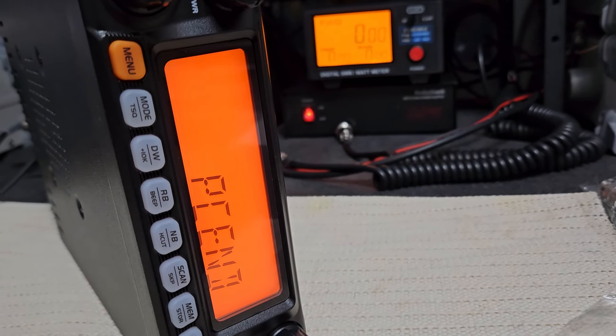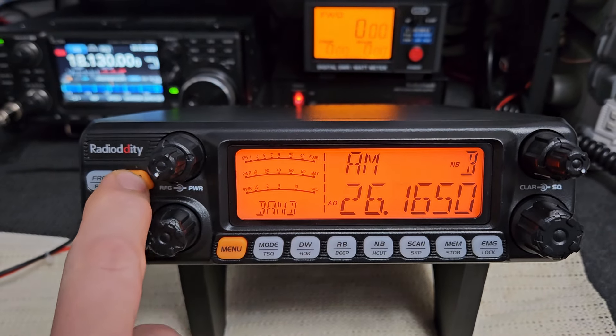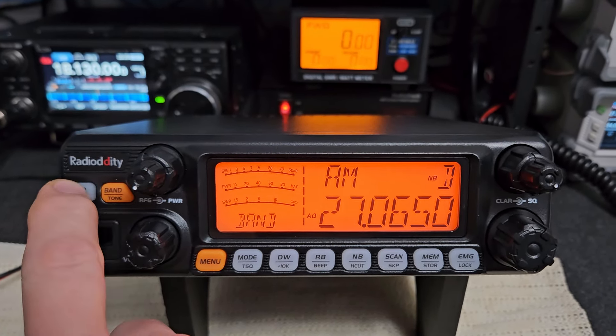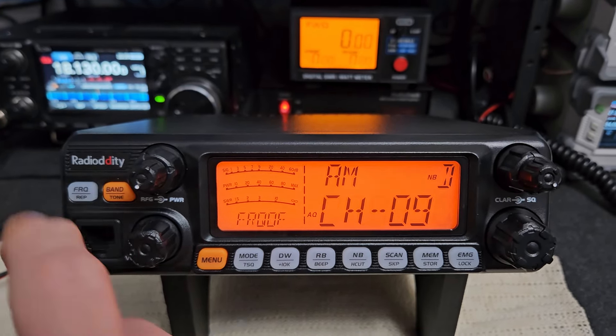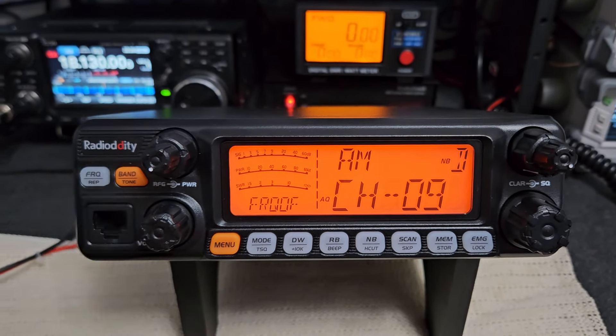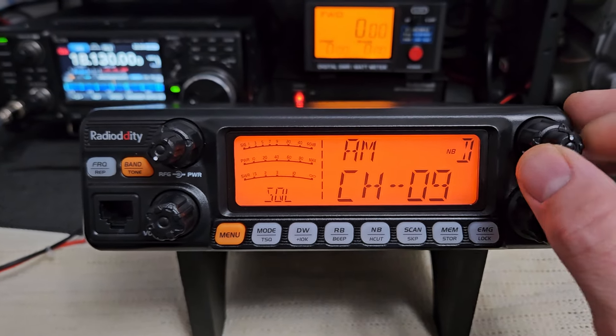We're going to power it back on — got all the bands open now, 12 and 10 and everything else. Going into the menu quickly: I'm putting the step on 5kHz and I'm putting frequency priority on so when you're in channel mode you'll still be in channel mode. If you go to frequency mode, you're moving 5kHz. Just remember — if you move in frequency mode, channel mode will move with it, so when you come back you'll be on a different frequency. A lot of guys get confused with that.